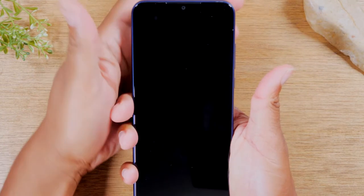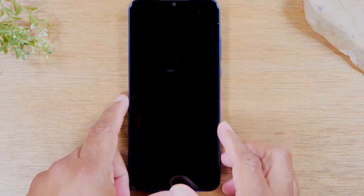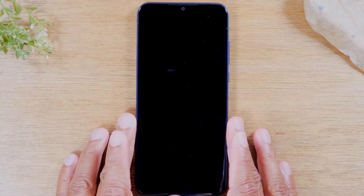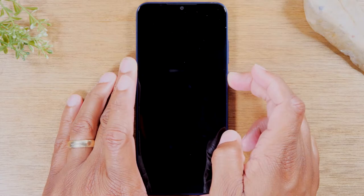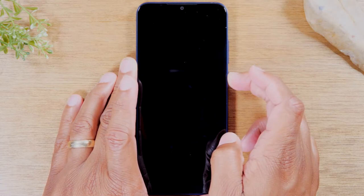Once the screen goes off, just let go of the buttons. Then hold down on the power button and that will restart the phone for you.